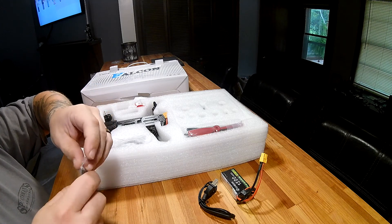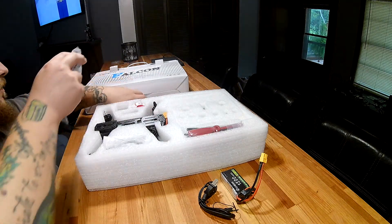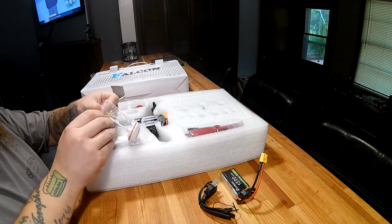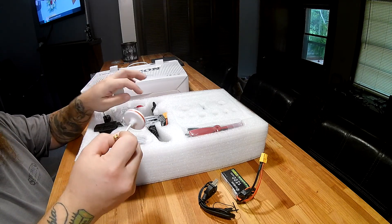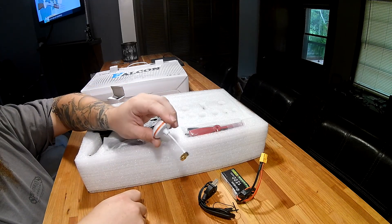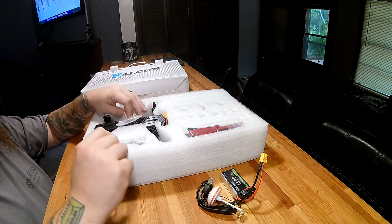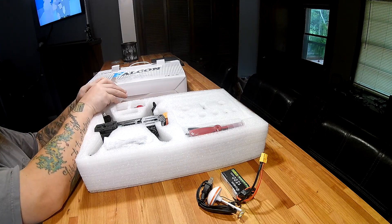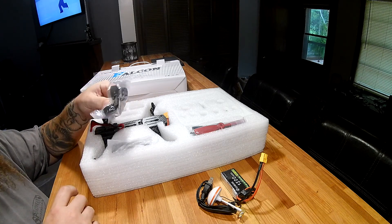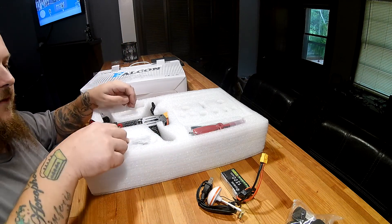There's a bind plug for the receiver, a circular polarized video transmitter antenna — probably right-hand polarized — and four little foam feet for the quadcopter, which I will not be using since they just fall off anyway.